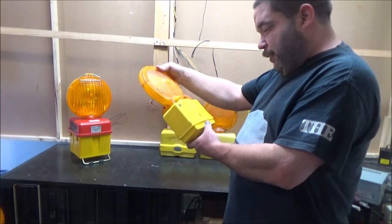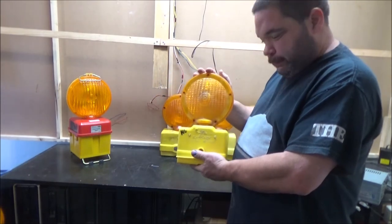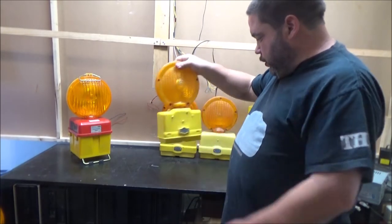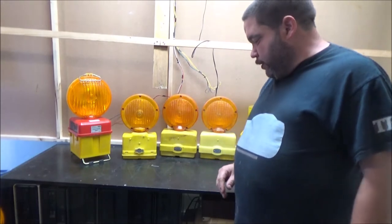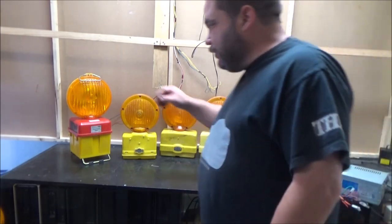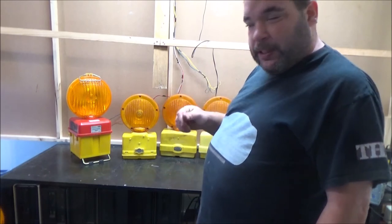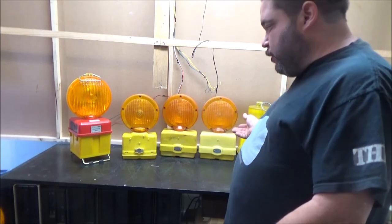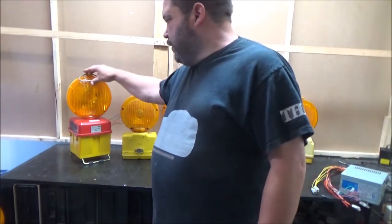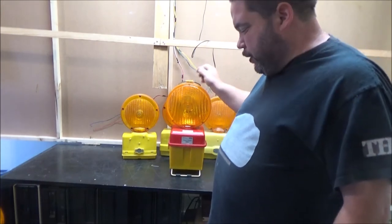And we've got this one, which is a Sundowner by Flexolite — the Flexolite Signal Sundowner — which is just a simple on-off; it doesn't have any special features. I'm actually glad I've got some American lamps in my collection. I've got quite a few now. Because it's so expensive to have things shipped from the States — on American eBay you can find various American barricade lights, but the postage is very often more than what the lamp costs.